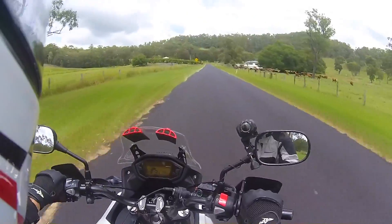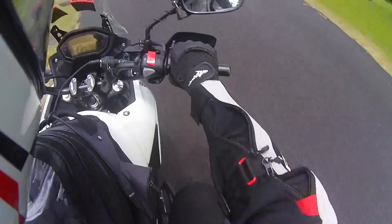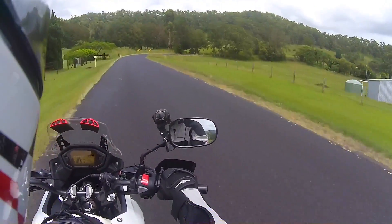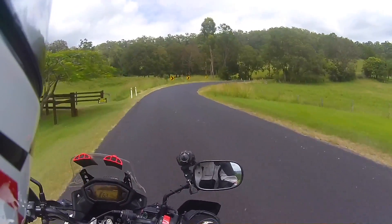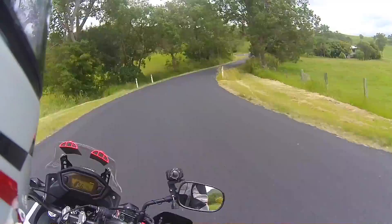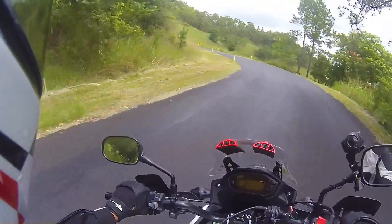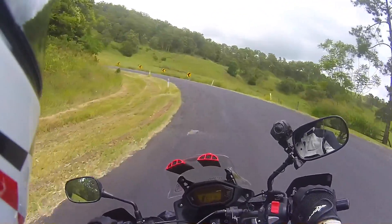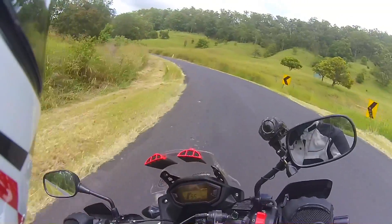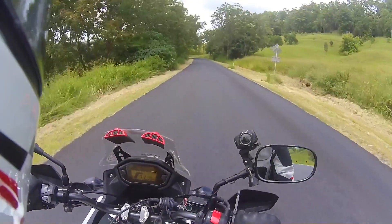A little run along the highway there with the rubber foot peg covers on — it felt alright. Didn't feel too different to what I'm used to, except for the lack of sponginess which was excellent. Those bloody spongy pegs from the Honda are awful. I'll pop up here a little bit, find a bit of dirt road I know, take these off, turn the ABS off, and give it all a bit of a try out.